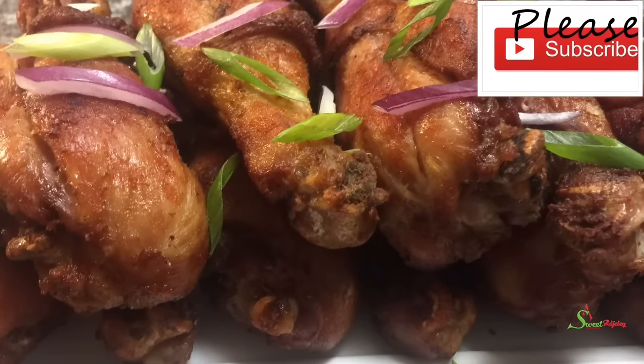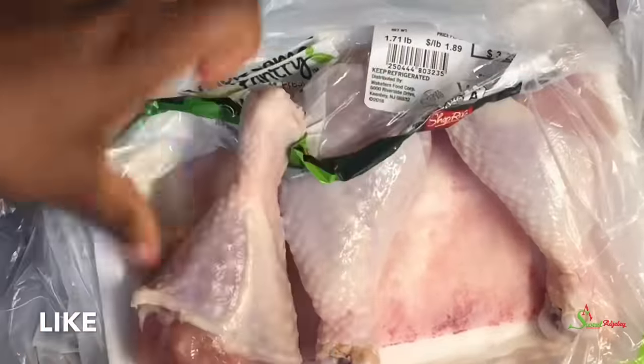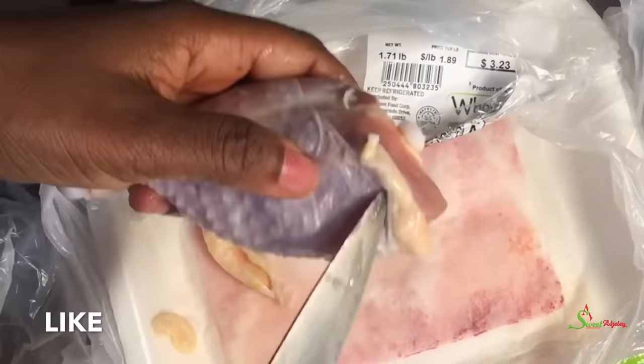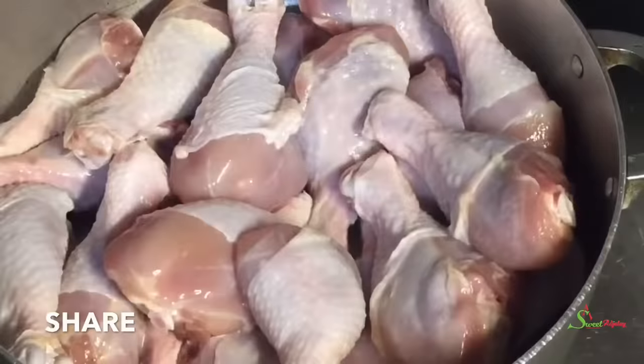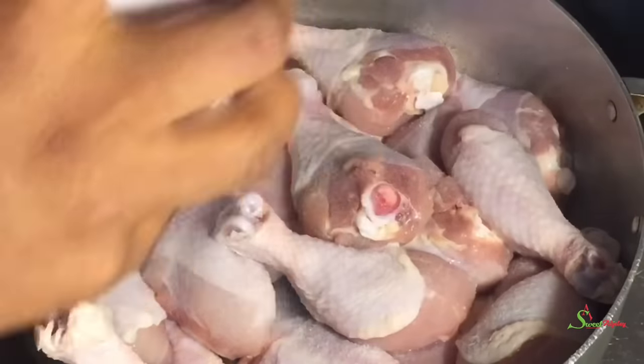I always begin by cleaning my chicken very thoroughly. I like to scrape off the skin — it takes off some yellowish or whitish film on it — and then I take off any excess fat. I'll go ahead and wash it very clean and thoroughly, removing any slimy under-skin stuff, and then I'm going to quickly parboil it. First I'll add some salt to it.